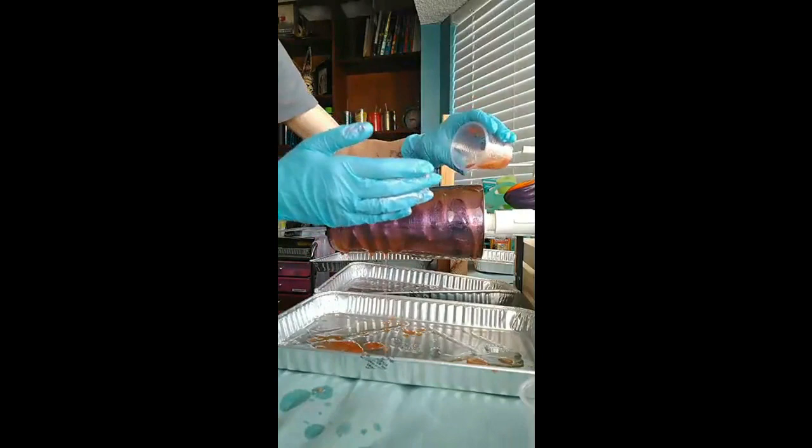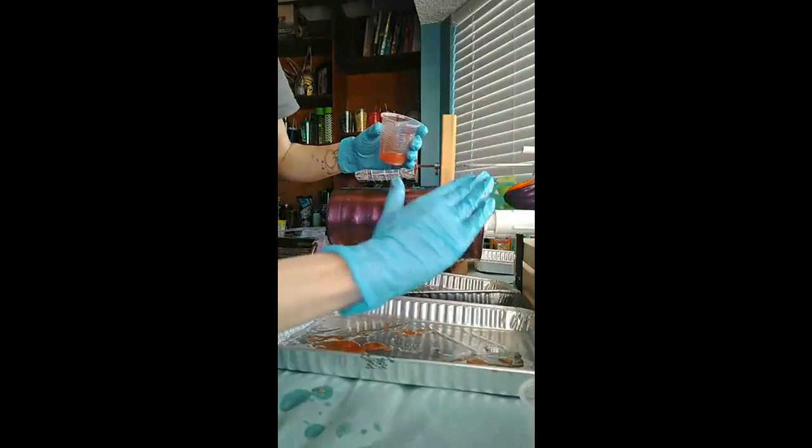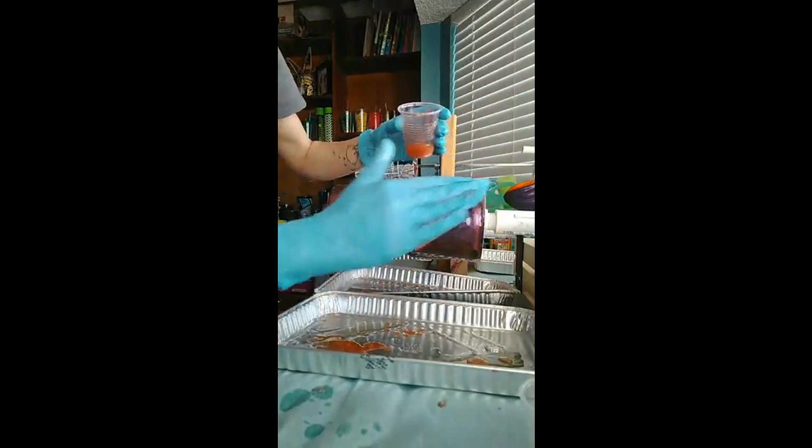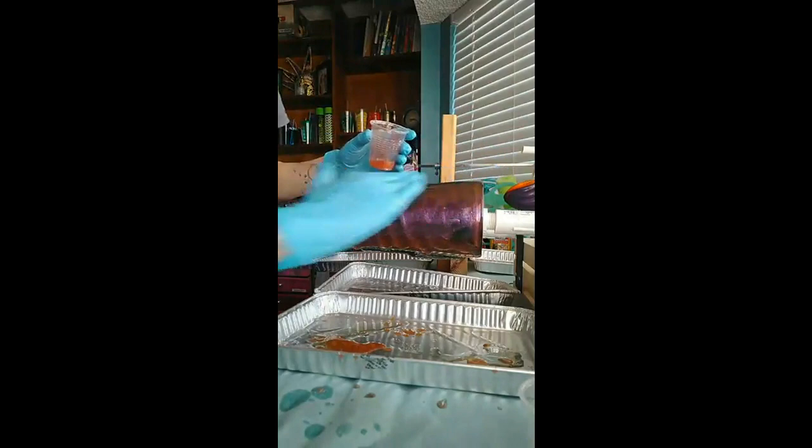I have a picture of a finished cup — I actually sold it — of a different color. This is a new color I've never tried before, so I'm glad you're joining me for a new color. This color is looking gorgeous.